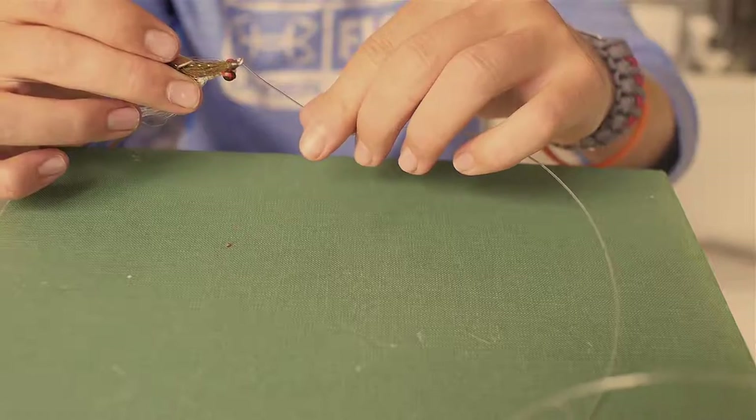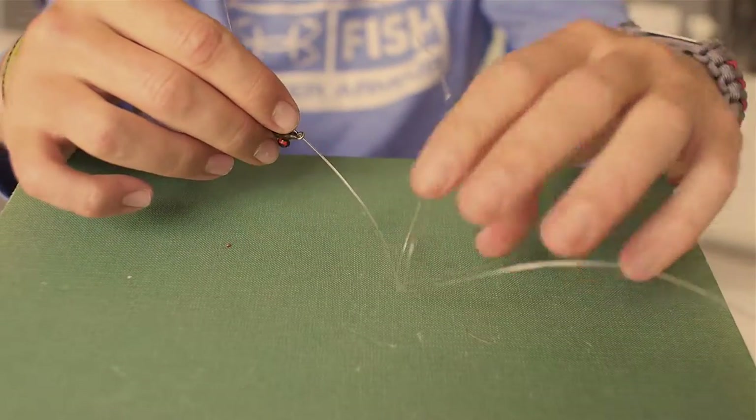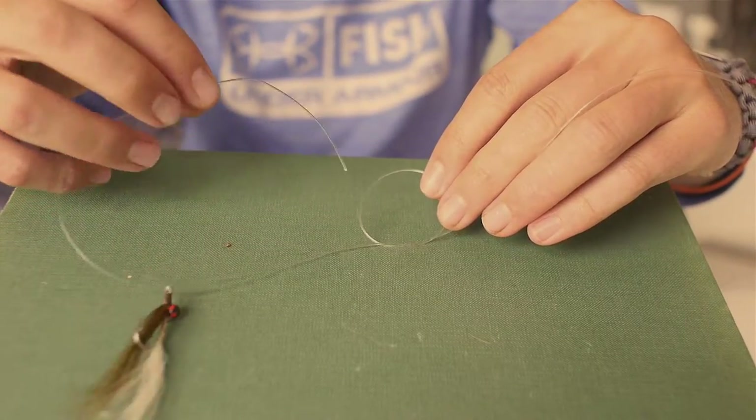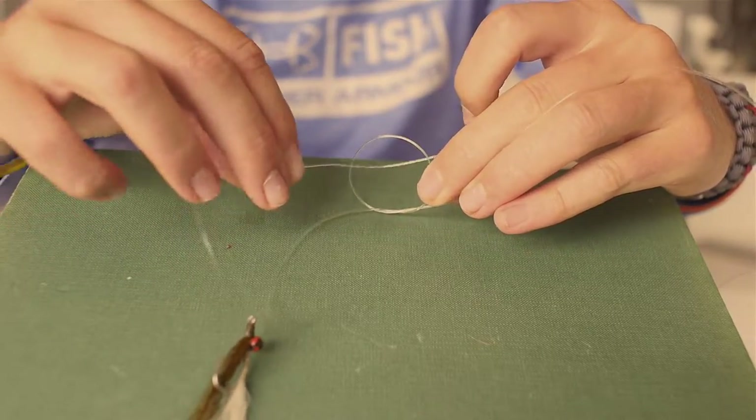Then after you have your small loop, thread the eye of your hook or lure, take that tag end back around, and thread it through the loop. Take the tag end and thread it back through that loop.